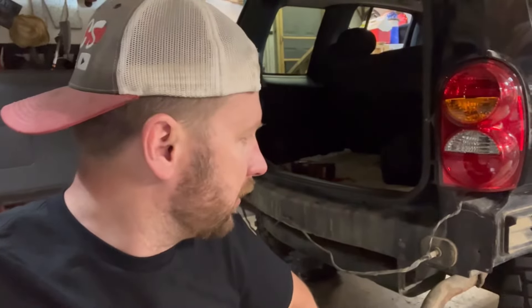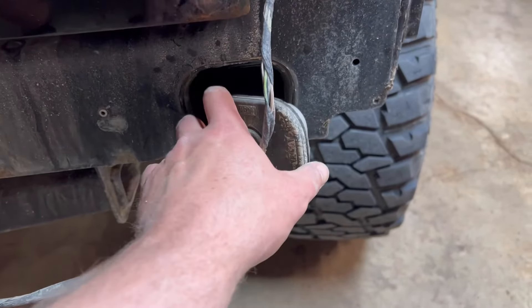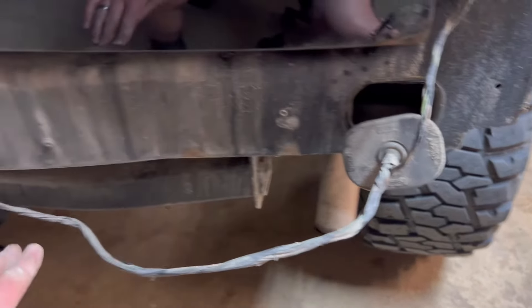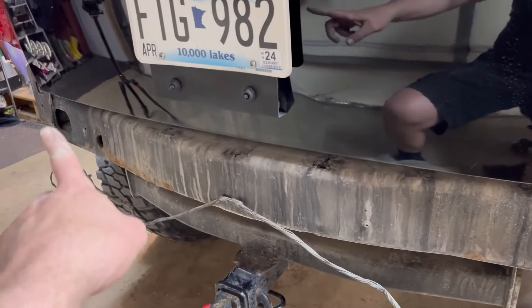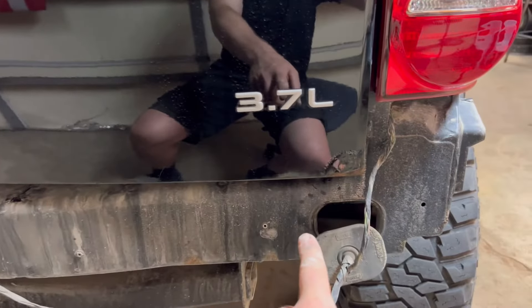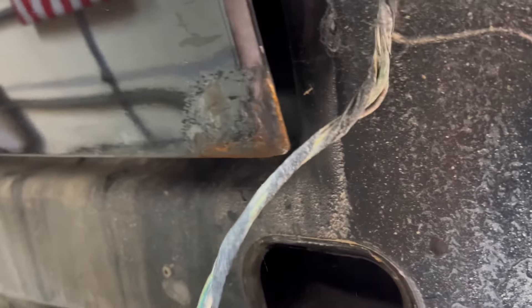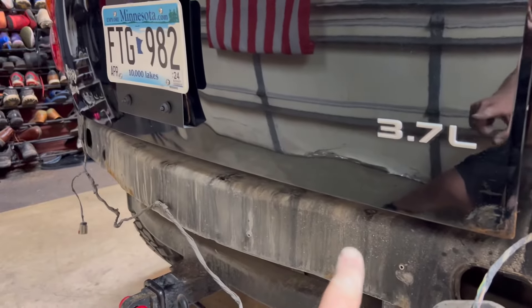So we might be driving around looking pretty ugly here for a couple of days. If you guys are like me, your projects are your dailies as well. I pulled this cap off thinking we could run that wire to the driver's side taillight through the unibody, but there's foam in there all through that unibody bumper — so that idea won't work.